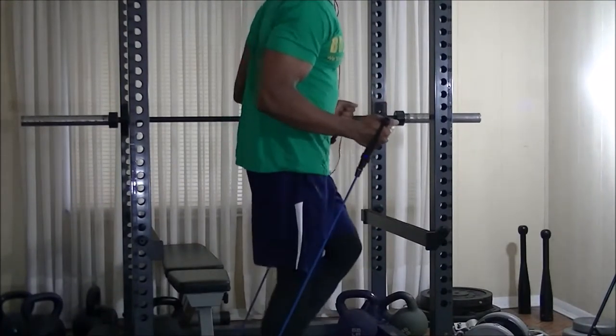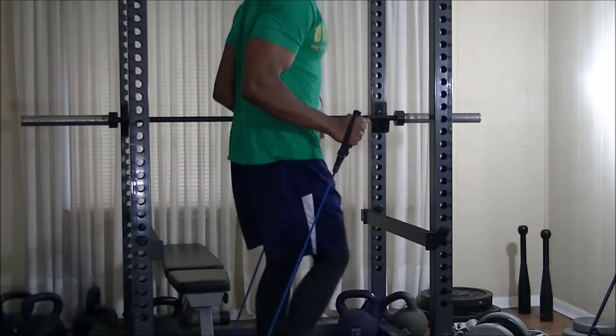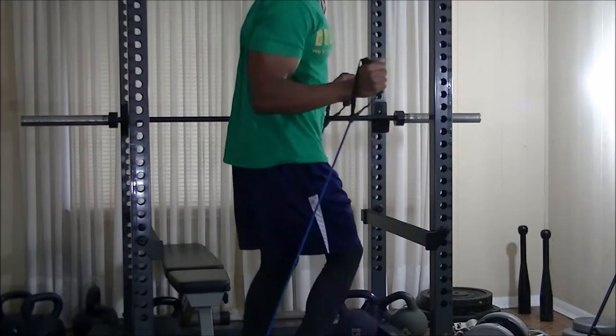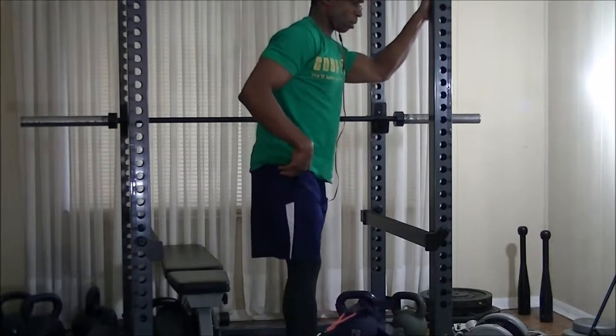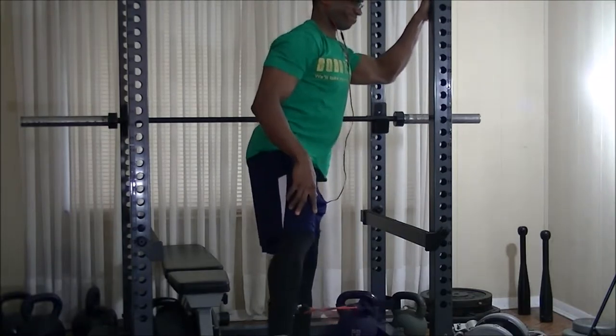Welcome to yet another leg day training video. As you can see, I'm still recuperating, which is why I'm still wearing compression tights. I'm doing a lot better than I was last week — should be back to normal in a couple of weeks. After warming up for about five minutes, I decided to grab the bands and continue warming up by doing some resistance band hip abductors, and from there started the actual workout.